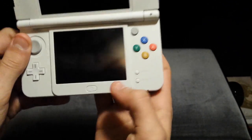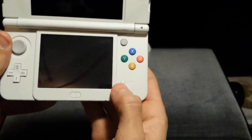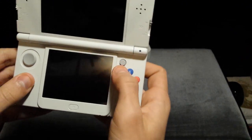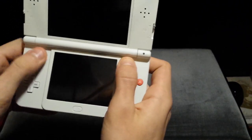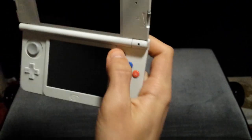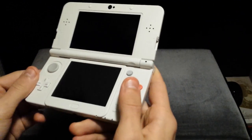The buttons feel kind of different, I think. The 3D slider is over here again and the volume slider is over here, which is a change. Open button over here. Start and select on this side again. Kind of a popping-out touch screen as always. And here's the C-stick, which kind of feels rough — it doesn't really feel like a joystick. It's more like a piece of rubber that sticks out, more like a button. Must be sensitive.